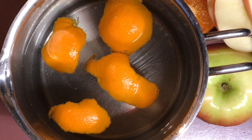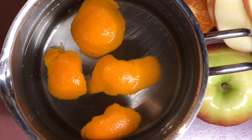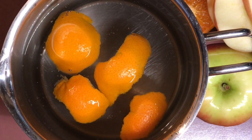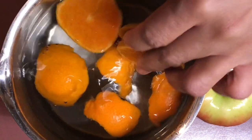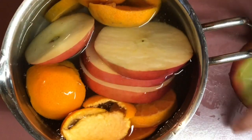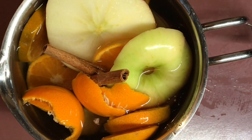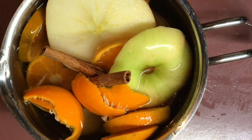Hey guys, thanks for joining me for another fall cook with me. First I want to get my little potpourri going — basically it's just some oranges, a few apple slices, and some cinnamon. There are some peels in there already. I'm going to drop in some orange slices with some cut apple slices. It makes the house smell just like fall, and I like doing this whenever I'm doing my fall cooking.